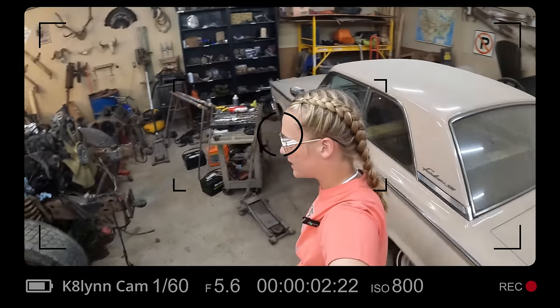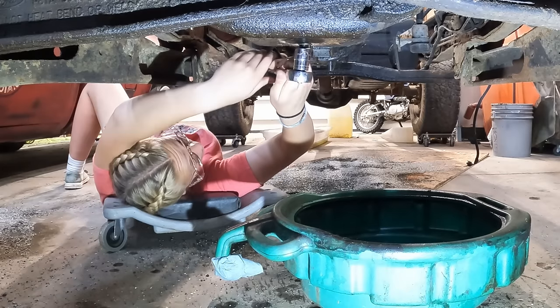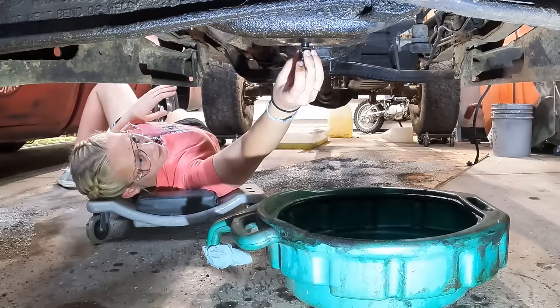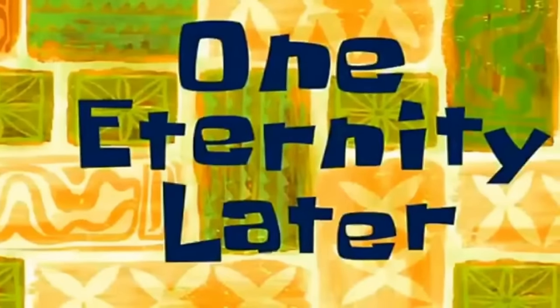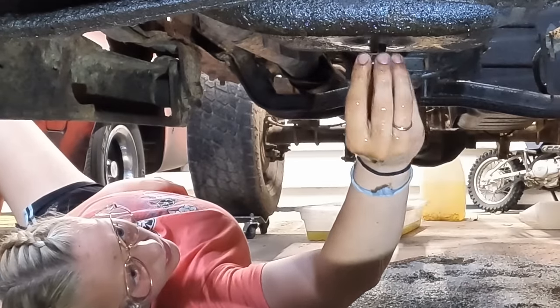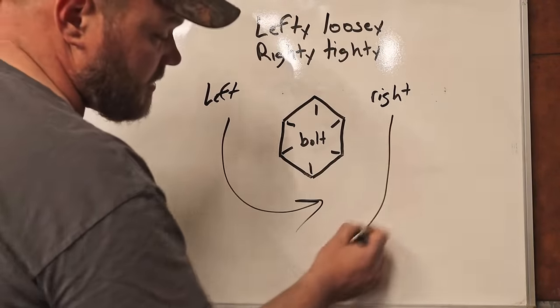So since my power stroke is leaking like the Exxon Valdez and I am tired of cleaning it up every time we move it, I've decided to empty the oil. And for those of you constantly telling me to wear my safety glasses, I found my grandpa ones — so there you go. I really hate doing stuff upside down. When it comes to lefty loosey, it's this way. When it comes to righty tighty, it's this way.